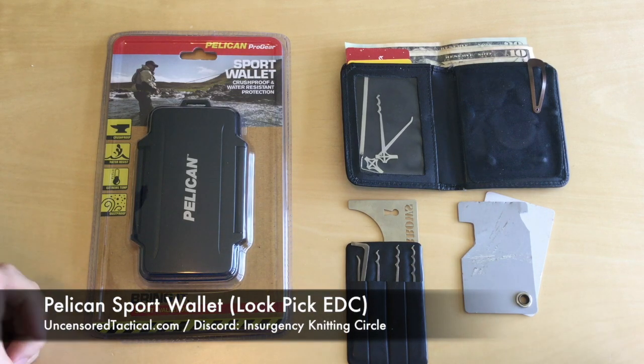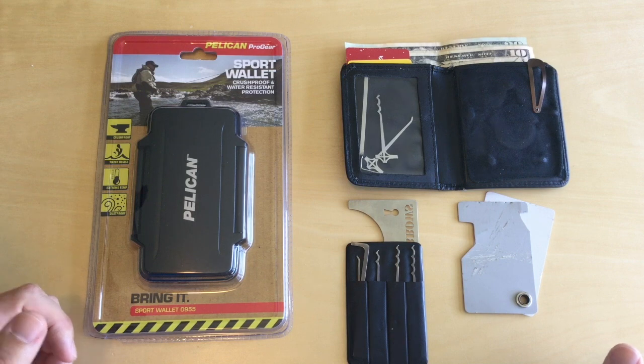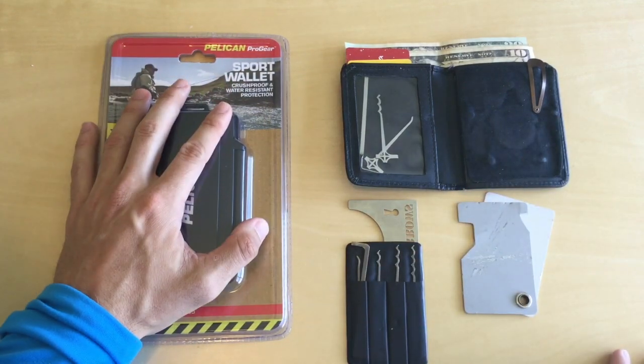Thanks so much for checking out another episode of Uncensored Tactical's videos. This one's going to be on another minimalist wallet, and this is for — most of the core content on UncensoredTactical.com is around lockpicking and entries and bypassing. So I'm going to take my lockpicking EDC set and see if we can put that into a new wallet.